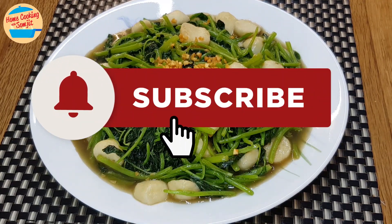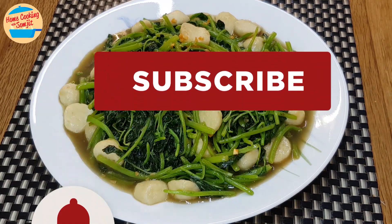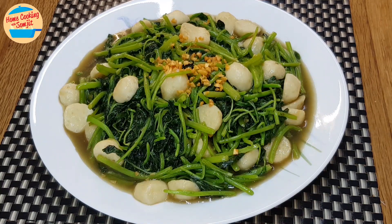Thank you for watching. Please like and share if you have enjoyed this video. This is Home Cooking with Somjit. Thank you and bye-bye.